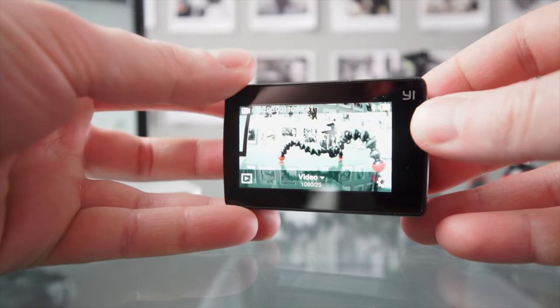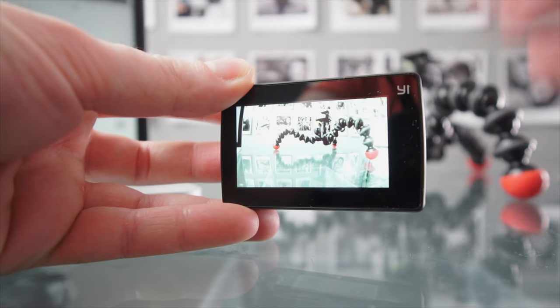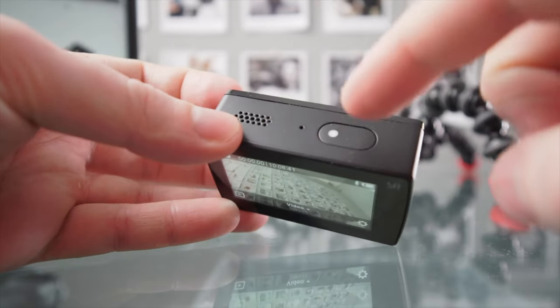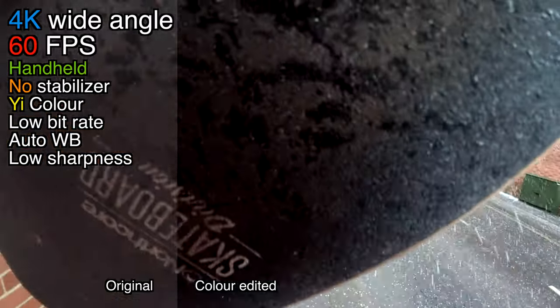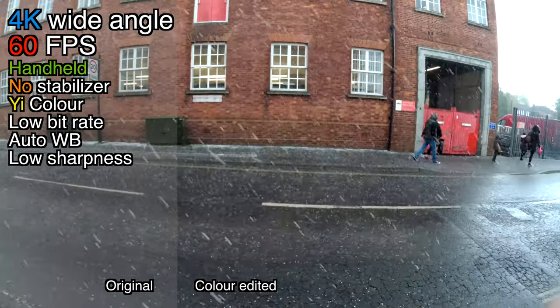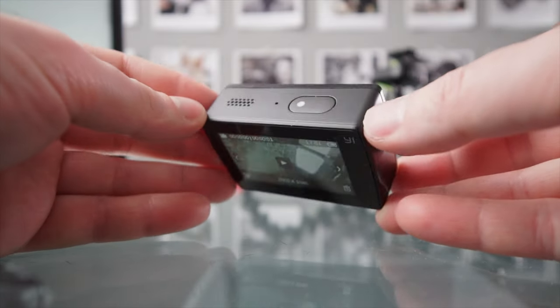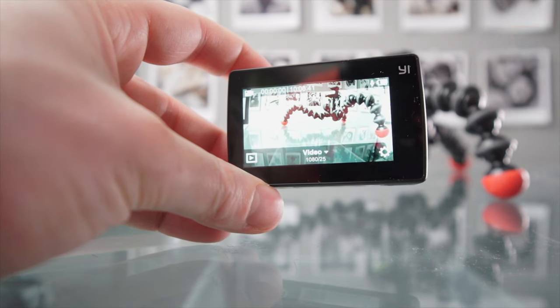The screen is absolutely fantastic, and so are the controls. Everything is controlled via touchscreen, and we do have one actual button up here. So much better than GoPros that rely on two button presses. This also has an incredible battery life of over two hours in some recording modes. I'm also super impressed with how well this does in low light.